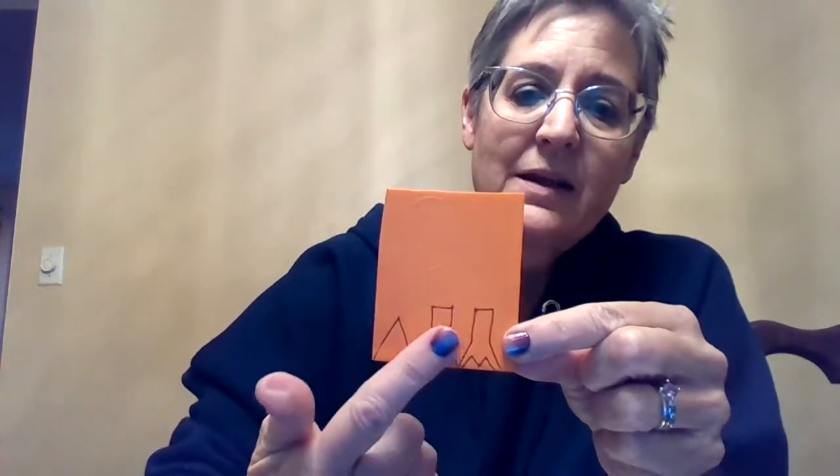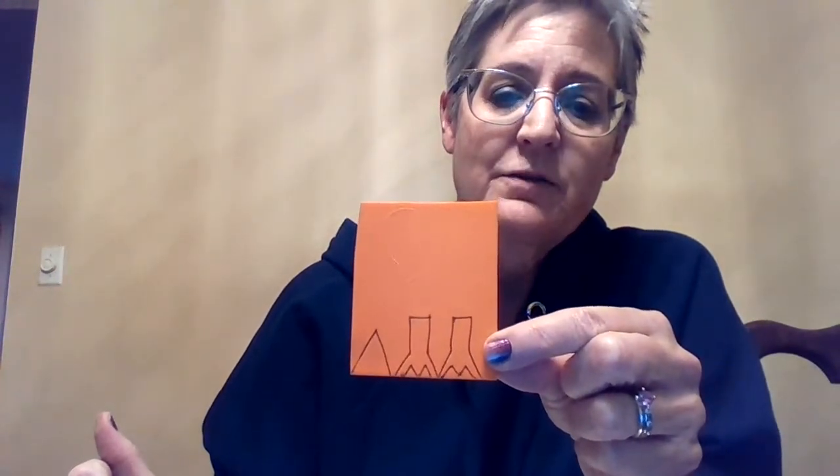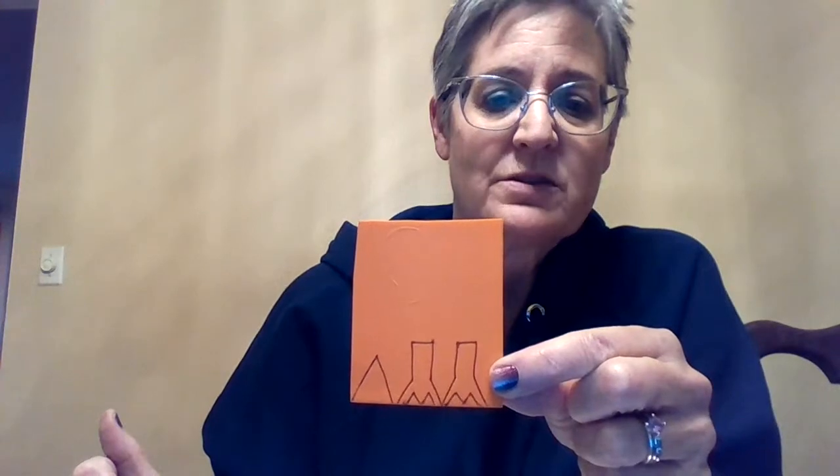The next thing you're going to do is decide what color beak and feet you want to make. You can make the beak one color and the feet another color, or you can make them all the same color — whatever you want. I've decided to make my beak and feet orange, so I got the orange piece and drew a triangle for the beak and then drew the feet. You can make whatever shapes you want.